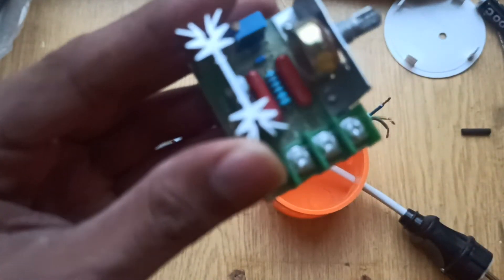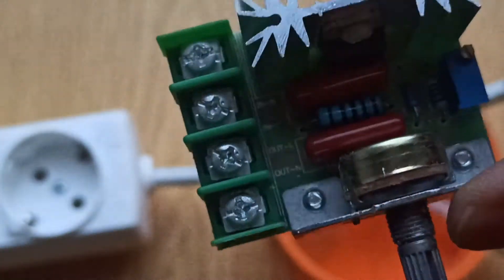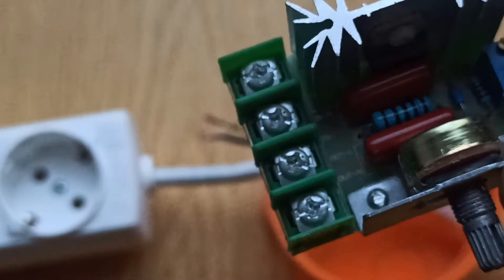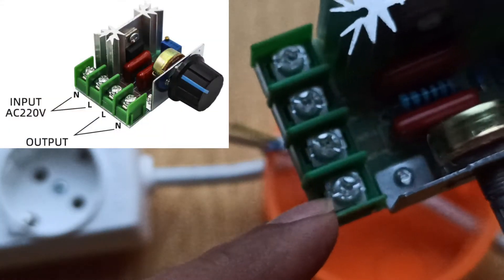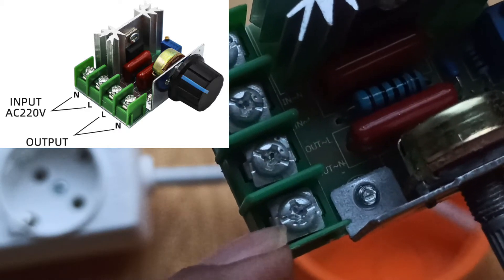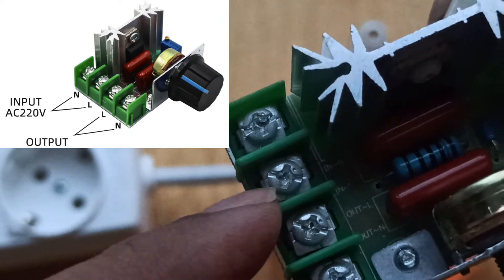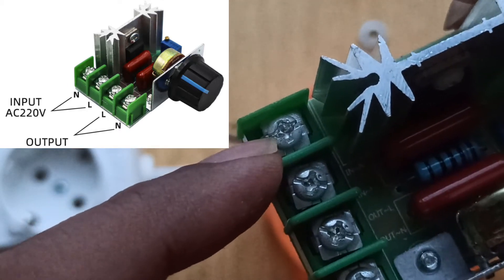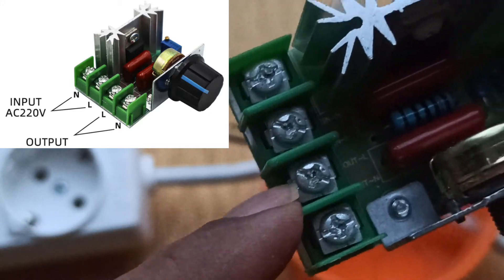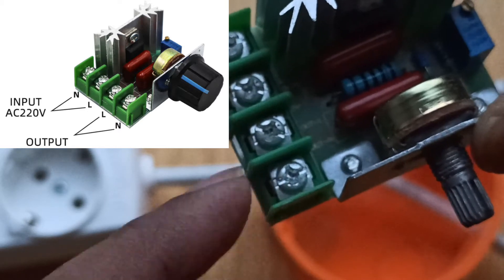I will now connect the wires to the speed controller module. Before that, let me show you how the wires are connected. These are the inputs and these are the outputs. This is the live input, neutral input, live output, and neutral output.